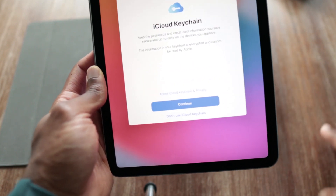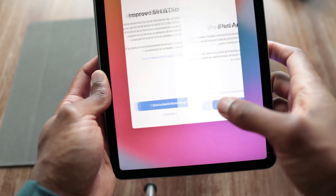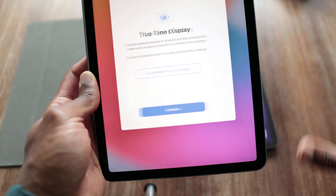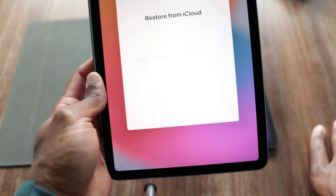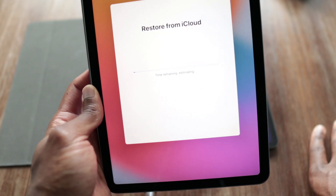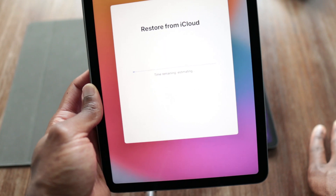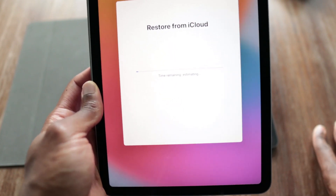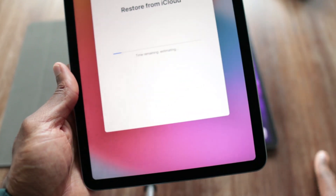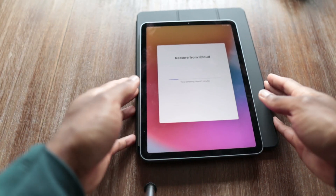Set up Apple Pay later — I don't know who's going to Apple Pay with an iPad. I don't use Keychain. I'll set up Siri later. It'll give you the estimated time to install from the cloud, and since it's already on your Wi-Fi, it's also going to be dependent on your internet service provider speed. Mine is generally pretty fast, so it says it's going to take about two minutes. I'll let that run.